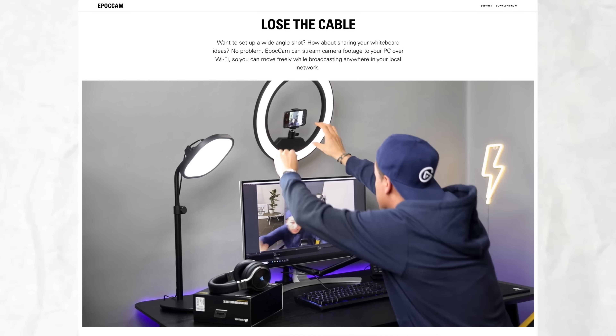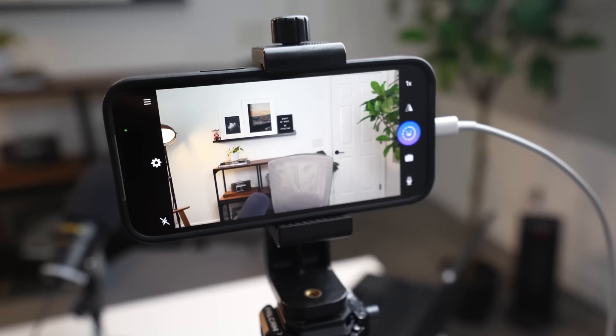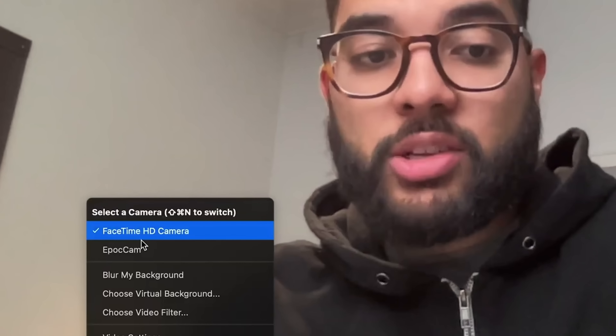What's so cool about this app is you can actually connect to your computer wirelessly if you're on the same Wi-Fi, or you can connect directly using the USB cable included with your smartphone. Then you just select it in Zoom and you're good to go — it's really that simple.